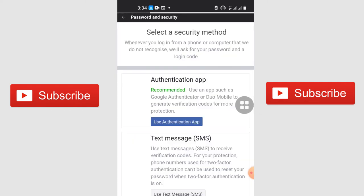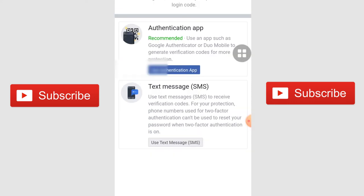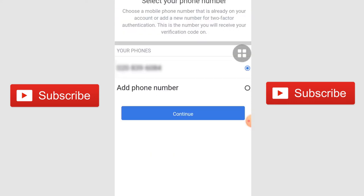When you get here just click on Use Two-Factor Authentication. You have two options: either use an authentication app or use a text message. Even though the app is recommended, I would suggest you go with text message, which is going to be quicker. You can easily receive the text message on your phone, so just click on Use Text Message.